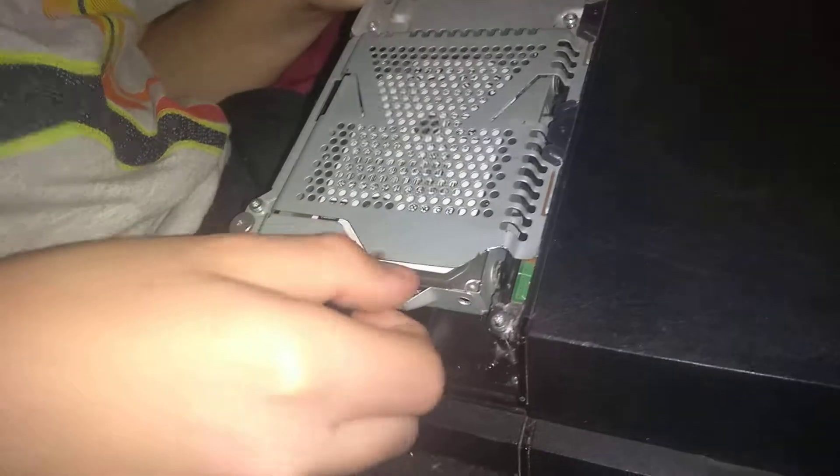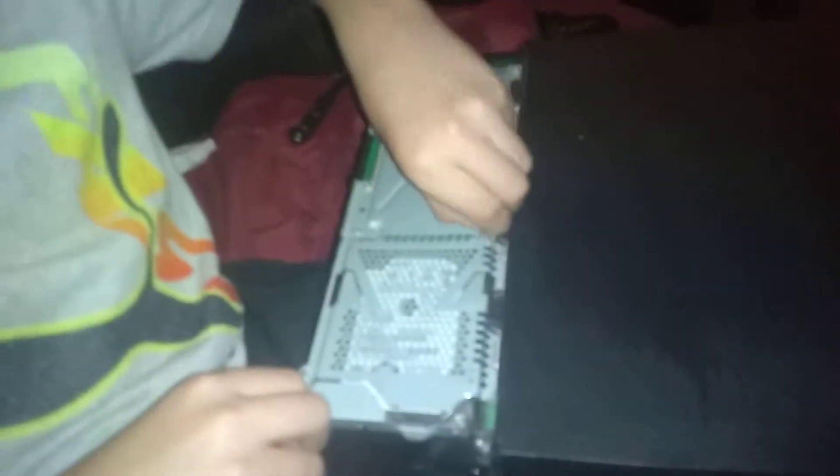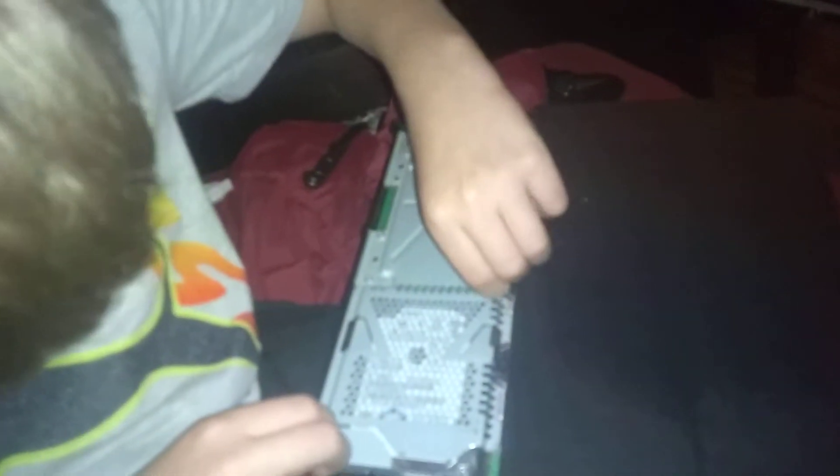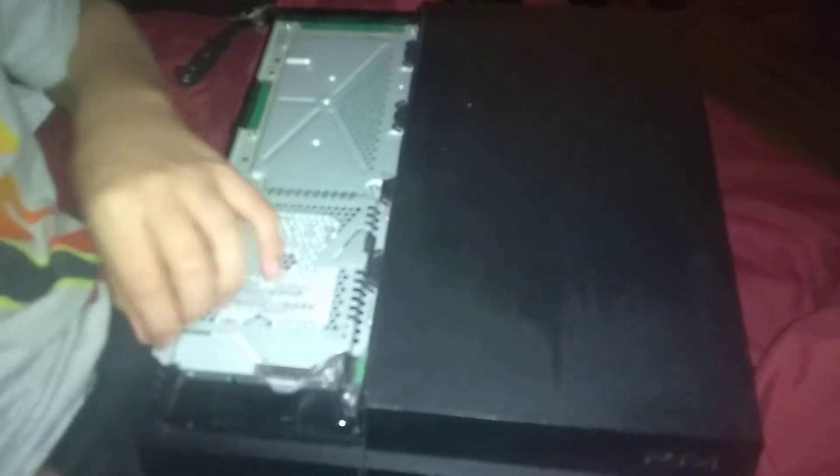Stop wetting everything. What are you doing? What is Jayden playing on — are you playing with him? What is he playing on, on the PS4?